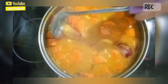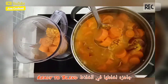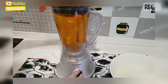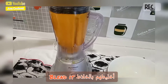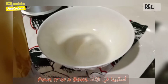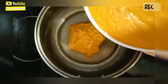Once everything is soft, I'm going to blend it. Put it in the blender. Now we blend it. Now it's blended — we pour it in a bowl, then pour it back again.